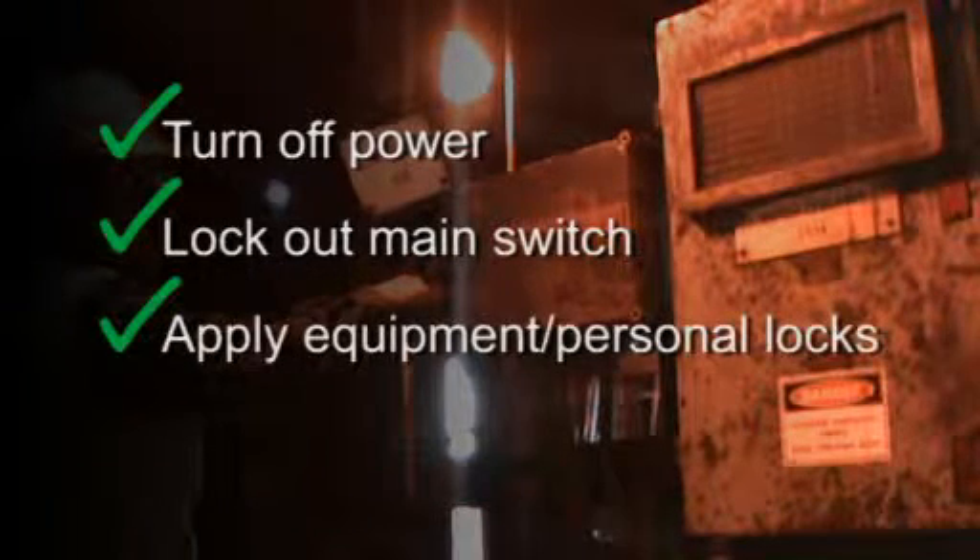In summary: turn off power, lock out the main switch, apply equipment and personal locks, and test for dead.